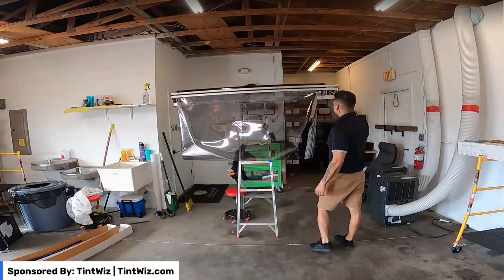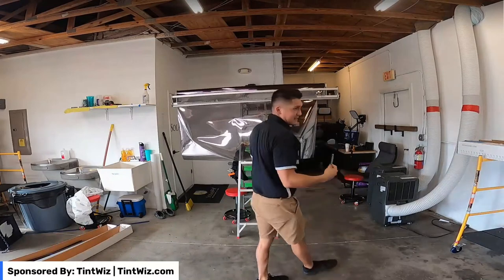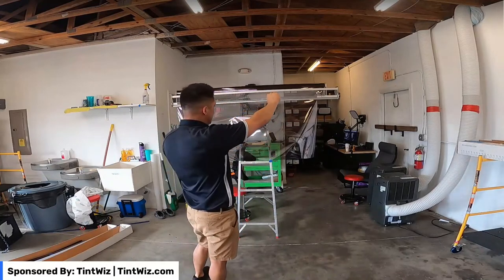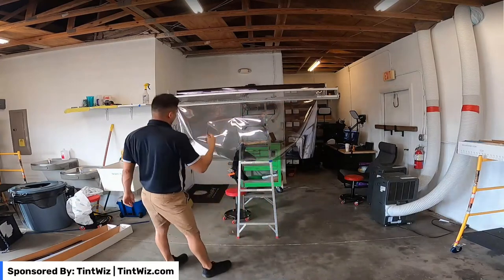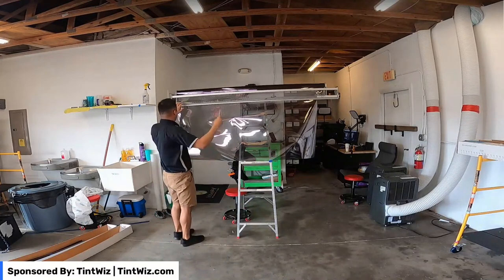If anyone knows any better tricks on how to roll this — because I have Zach with me so I have a second hand — I've seen people take it sideways and kind of re-pinch it back in the arm so they can roll it. But you just kind of have to do your best and don't drop it.